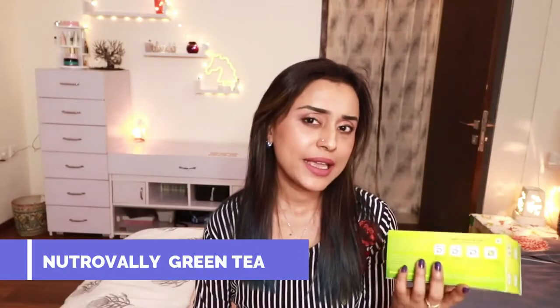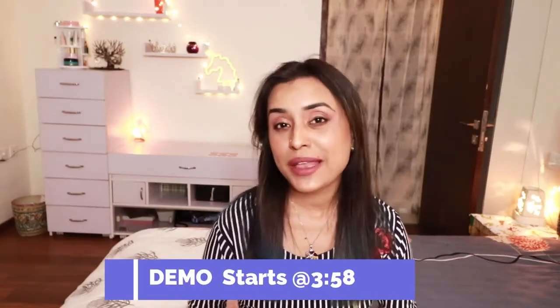Hello people of the internet, welcome back to my channel. My name is Tumpa and as you have learned, today's video is a green tea review from the brand Nutri Valley. This video is a little different and special because today I am going to give you a glimpse of my house — a little kitchen, a little balcony view — I am going to show my new home tour.